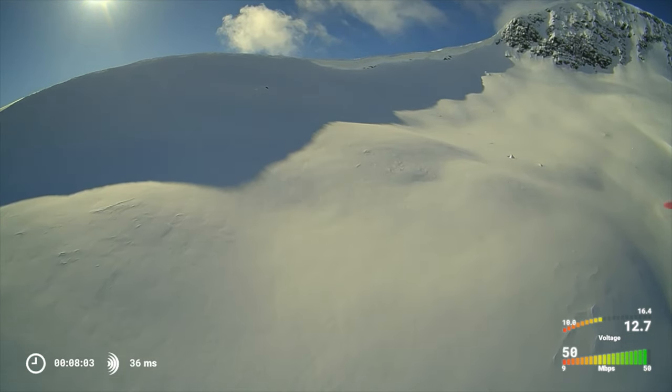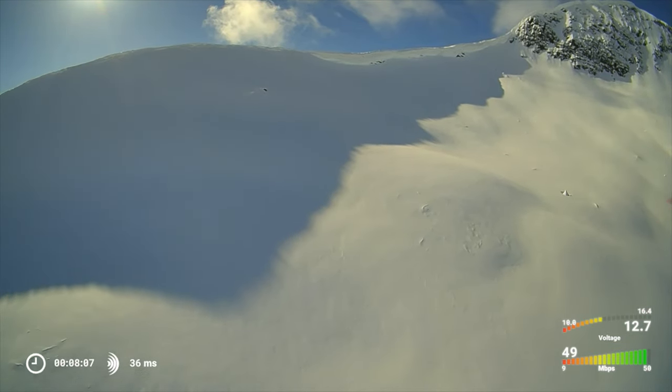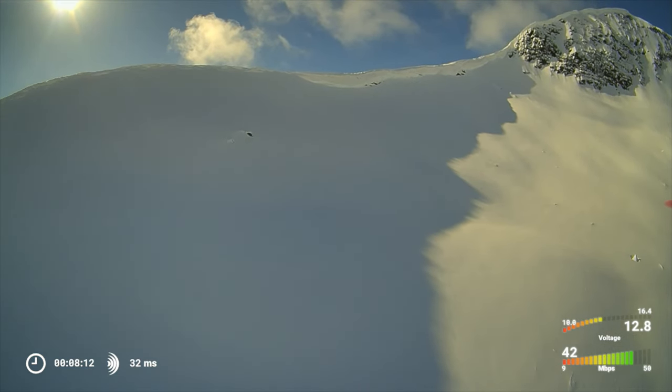Always do your pre-flight check. Check your antennas, check your video strength, your transmitter strength, your GPS signals, and make sure your home point is set before you take off.